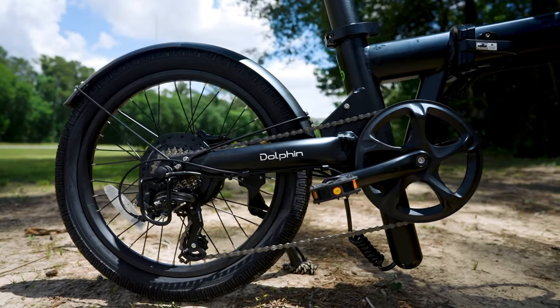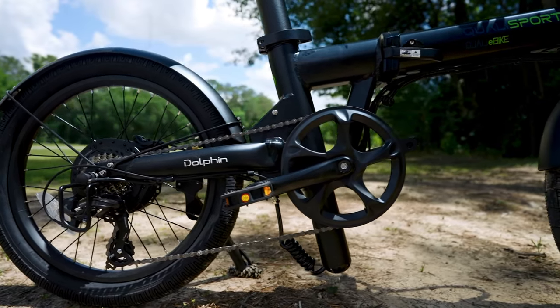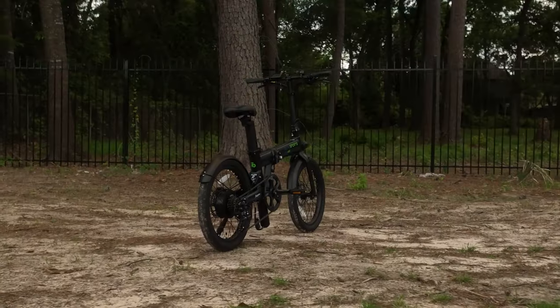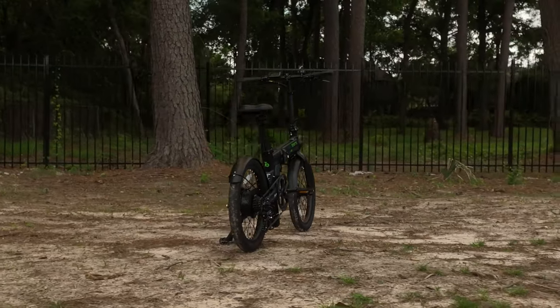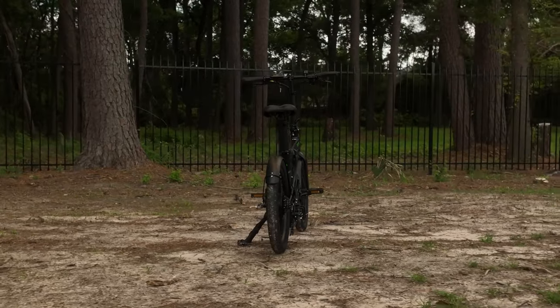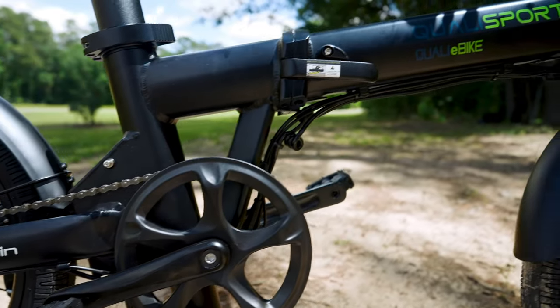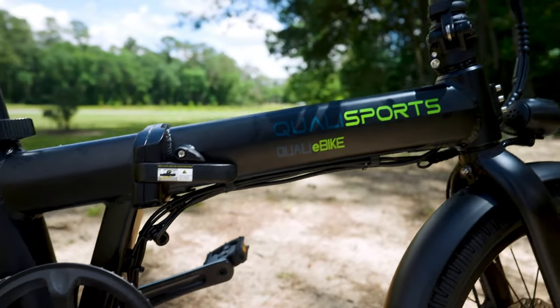The Dolphin Plus is built with a 6061 aluminum alloy frame — sleek and durable. Its folding geometry ensures it can comfortably accommodate riders of varying heights. It's like the transformer of e-bikes, ready for action in any scenario. It folds up easily and really does get quite compact for a bike that can be adjusted for taller folks.